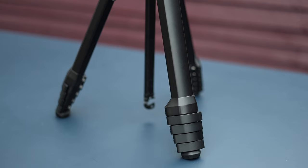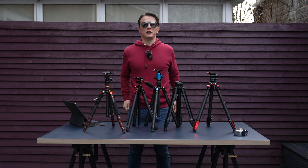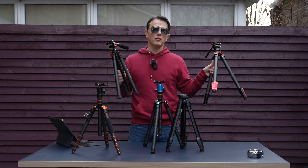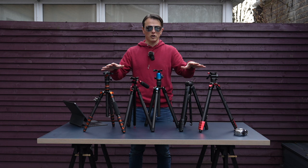I've reviewed quite a lot of camera gear on my YouTube channel — tripods, monopods, cameras, lenses, monitors, loads of stuff. I would say the most beneficial reviews are comparative ones, because if you're in the market for a travel tripod you'll want to know what your options are. The best way to review something is to have an independent look at the competition.